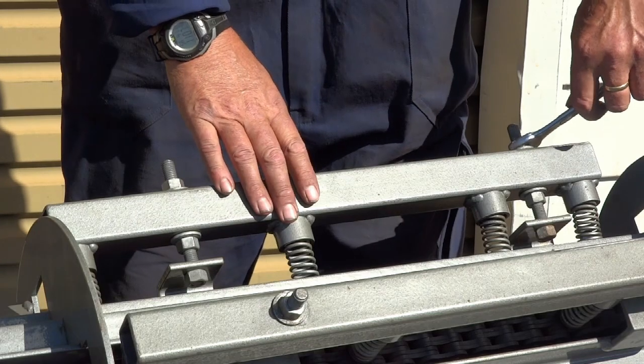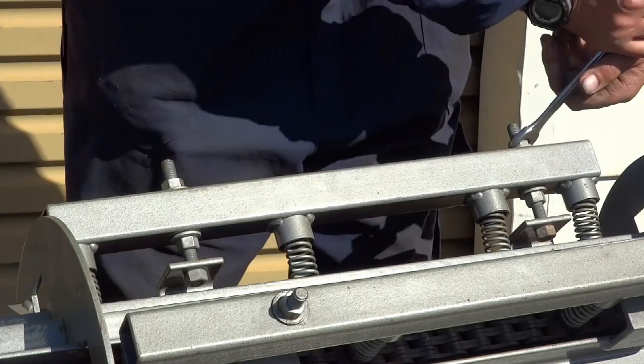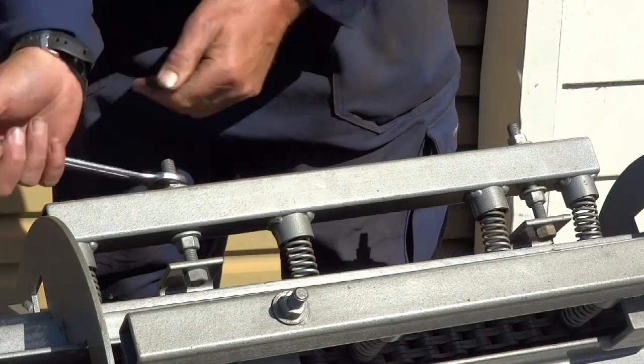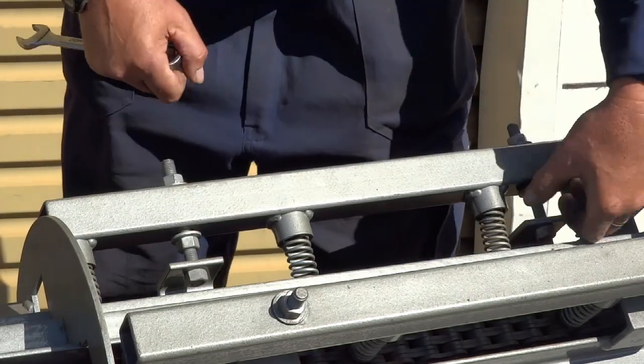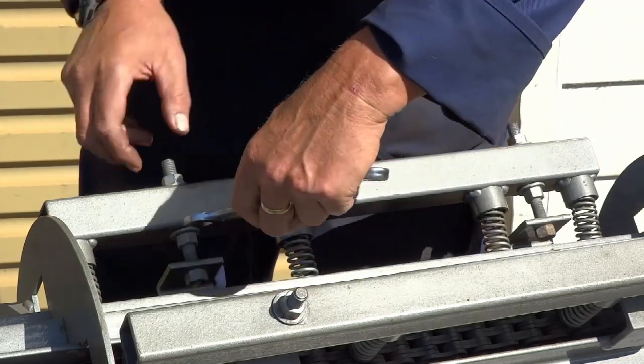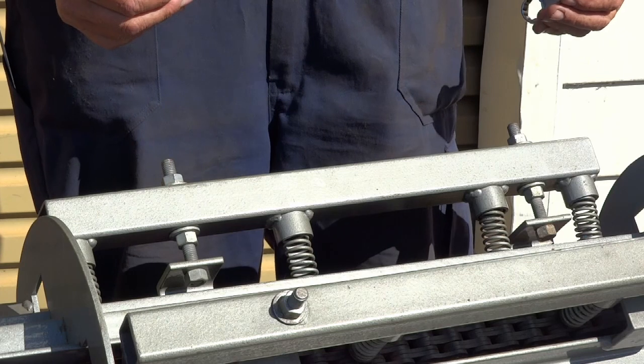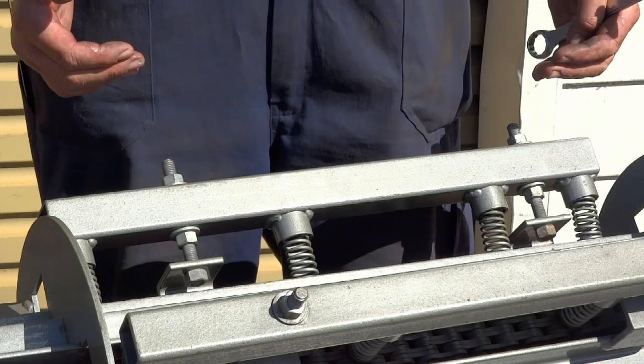To detension this machine, we're going to undo the top nuts on both sides by a few turns, and pull the bottom ones up just to lock it in place. That's taken a little bit of tension off the springs, so it should be a little bit gentler on the nuts.